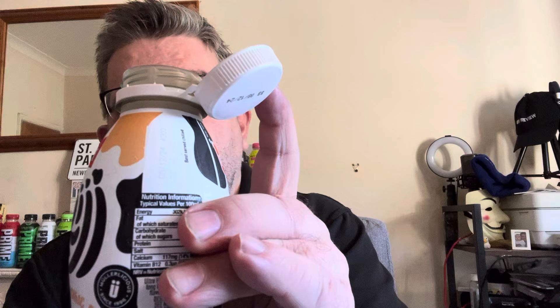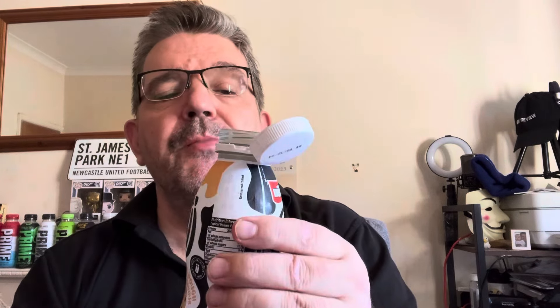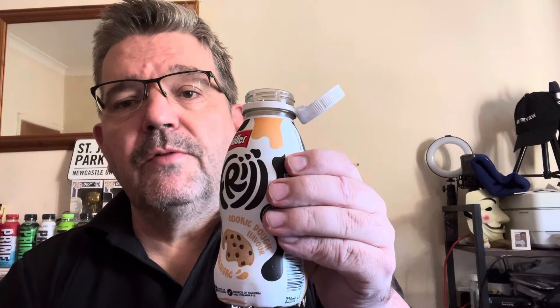Staying with the recycling theme — as everyone now knows, the bottle caps are staying attached to the bottles so you can recycle it all. Nice and thick, very nice. Who doesn't like a bit of cookie dough? Very nice, thick, smells good — good flavour of the cookie dough.